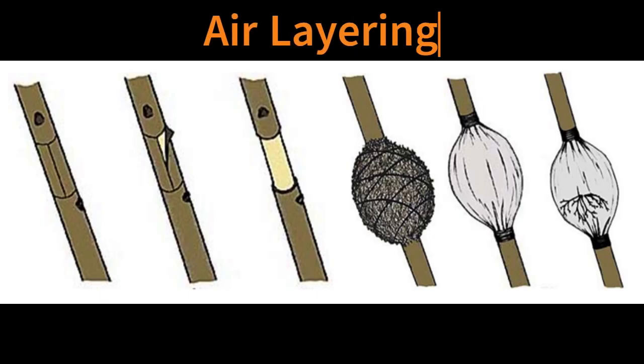Air layering is also known as markottage, gootee, and Chinese layerage. In air layering, a shoot of pencil thickness is selected and a 2.5–5 cm long ring of bark is removed just below the node. Cambial tissues on the ringed portion are scraped. Rooting hormone is applied to the distal end of the girdled area. The girdled portion is packed with moist sphagnum or peat moss, then wrapped with a plastic sheet and both ends are tied to retain moisture and prevent water from entering. After roots are visible inside the bag, layers are cut from the mother plant and potted. Crops propagated by air layering are litchi, kagzi lime, guava, croton, dumb cane, dracaena, rubber plant, schefflera, azalea, magnolia, and roses.